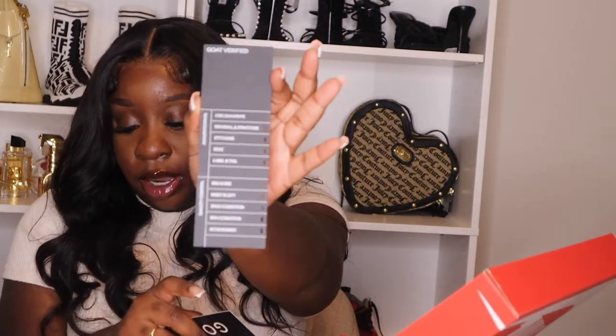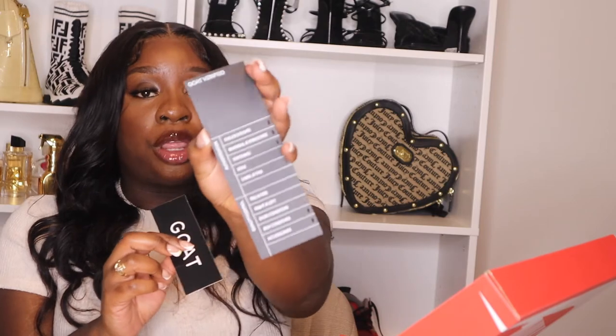These shoes are so fire to me, guys — like they are so fire. They also came with this chart that says GOAT Verified. It pretty much covers shape, color, texture, shoe quality control, and authentication. Once all of those are hole-punched, that means your shoes are 100% good to go. Then it came with this, so let's open the box.